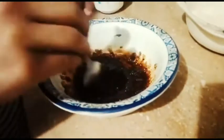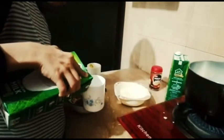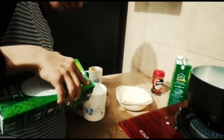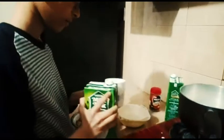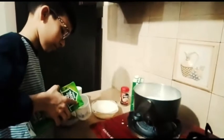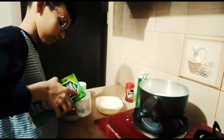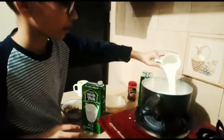It will be a light color. Here we are going to mix it. We will add 4 cups of milk. We will mix it.